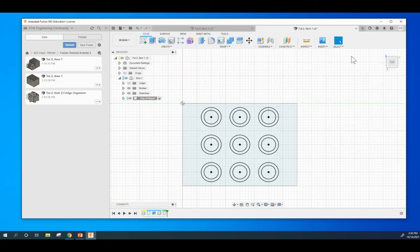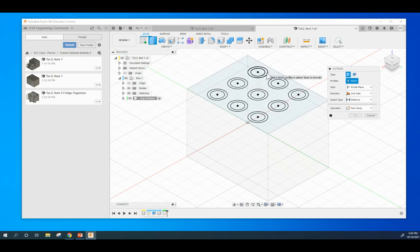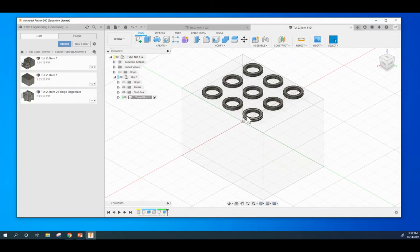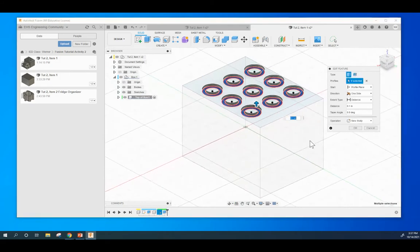I'm going to hit Finish Sketch and put this into isometric. We are going to extrude all 9 rings, and we are going to extrude them up to a distance of 0.1. Here's that extrusion. You can always double-click down here to access whatever that feature is — it's showing at 0.1 and they're going up. Kind of plays a trick on your eyes there.